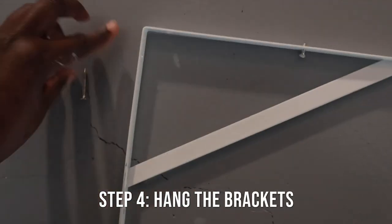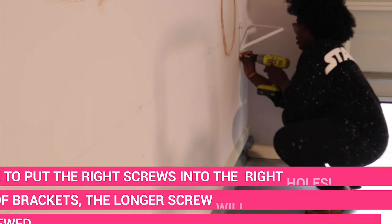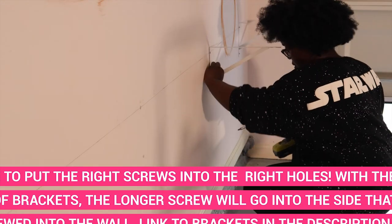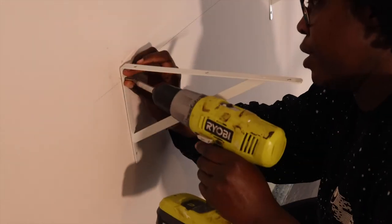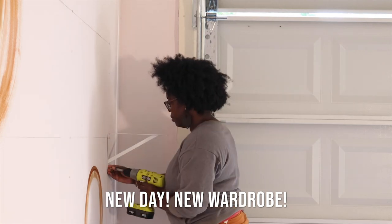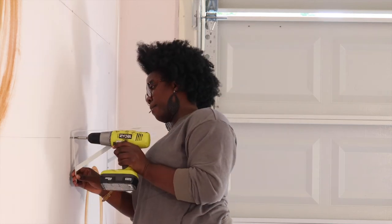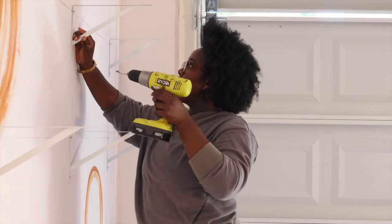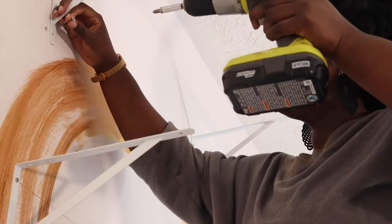Step four: hang your brackets. Be sure to put the right screws in the right holes. The short side of the bracket typically goes into the wall because the long side will hold up the shelf — though you can flip that for narrower shelves. The long screw goes into the wall, and the short screws are used to screw up from the bottom once the shelf is set on, to hold it more securely. I tried using those short screws but my wood was slightly warped — not a big issue if you're using prefab or non-warped lumber.